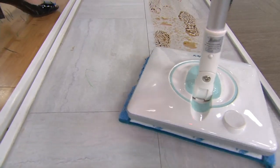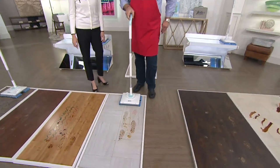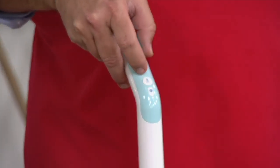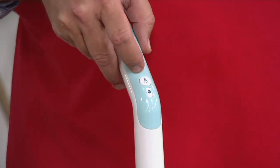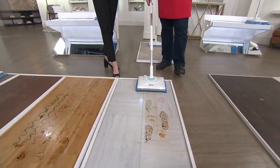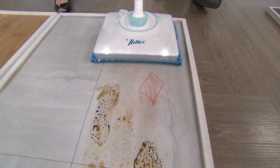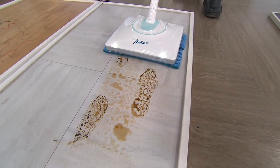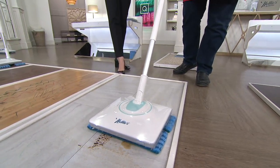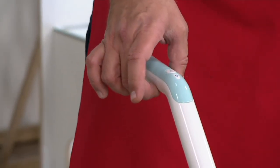This is incredibly easy to use. Take a look right up here at the top — there's a power button right where your finger rests and a squirt button for whatever cleaner you might have inside or water. As soon as you engage the handle, the headlights come on. You press the button and the oscillation begins. Give it a couple of sprays to loosen it up. I'm barely doing anything but guiding this — I'm holding this with two fingers, and Nelly's WOW Mop is doing all the work.